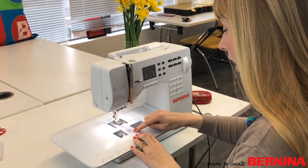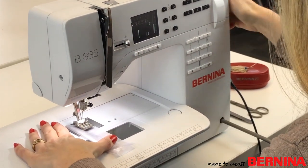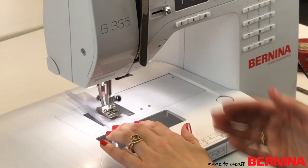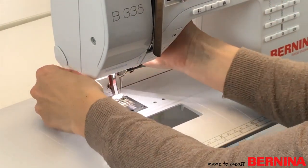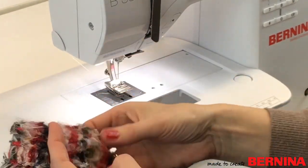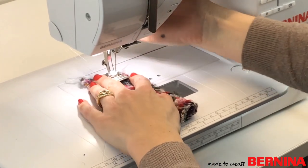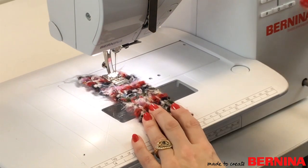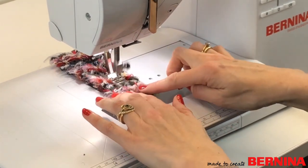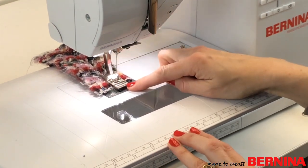Now I'm sewing some plastic, which could get stuck under a normal foot, but those little rollers are just going to roll over and feed the fabric through nice and smoothly — gripping nicely with a good stitch length. Next I'm sewing a very thick lumpy fabric with lots of tassel threads, and with the roller foot it just rolls over all the lumps and bumps, going through smoothly without getting caught at the front. With a normal foot that would have been a real challenge.